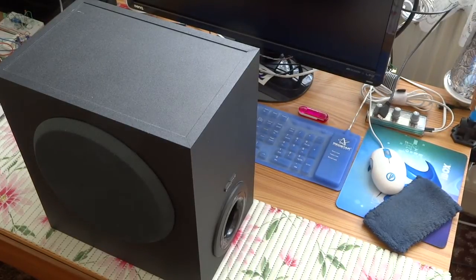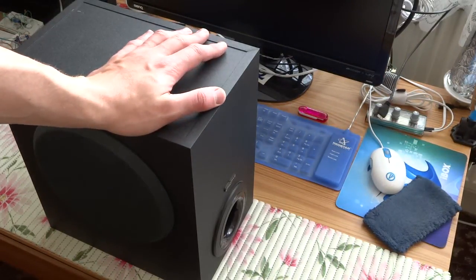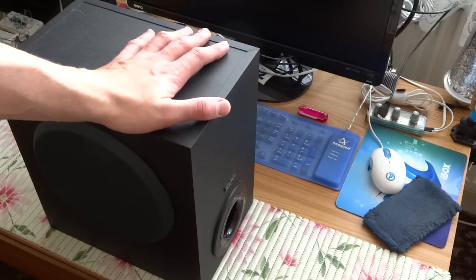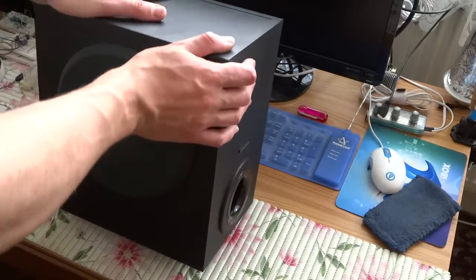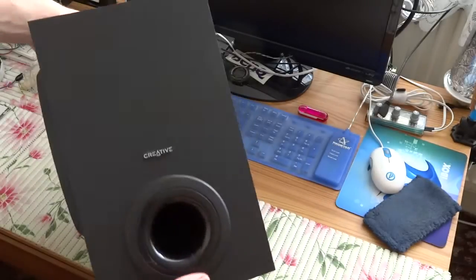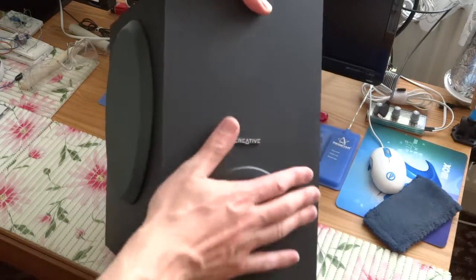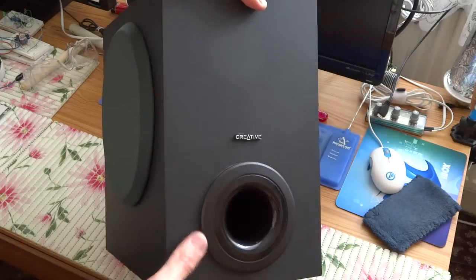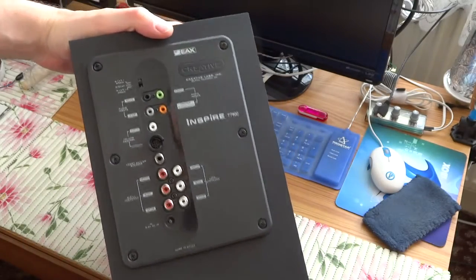Hello everybody, today I want to disassemble this Creative T7900 — this is the Creative 7.1 Inspire. This is the subwoofer, and I can tell you this is all speakers in one box, all in one Creative. Here is the speaker from the left side, top, and the back side.